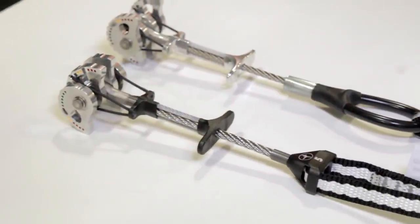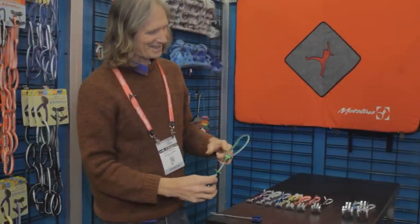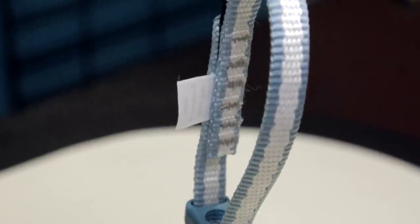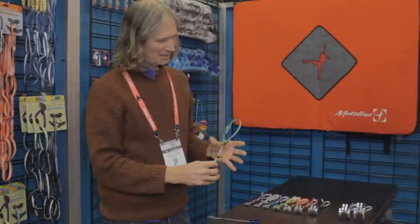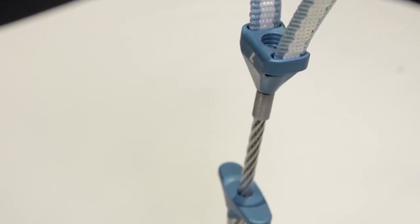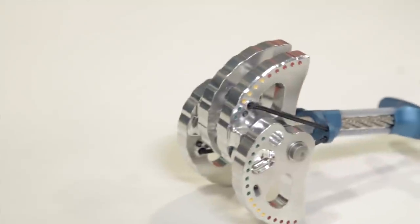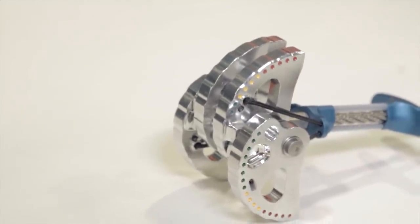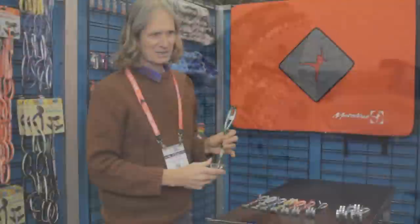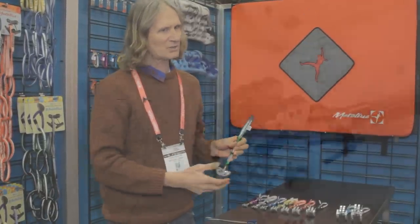Doug Phillips with Metolius Climbing revised the Mastercam to make it about 20% lighter than before. It's a combination of design and materials — instead of a piece of steel, they put a piece of webbing, a piece of Dyneema. And instead of a big copper swaging fitting, they use a little silver-brazed fitting and make the rest out of aluminum. They didn't cut out parts of the cams because they never want one to break — they've never had failures and are confident they can bring the weight down while maintaining security.